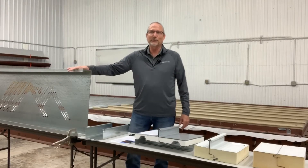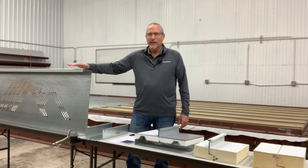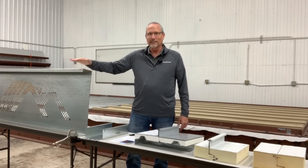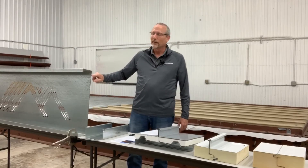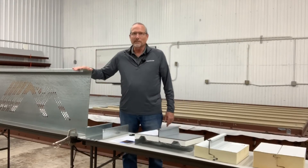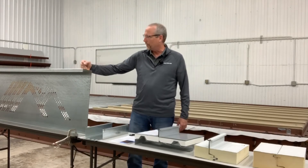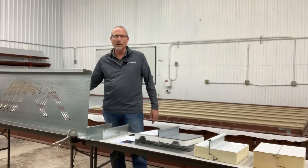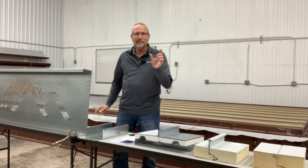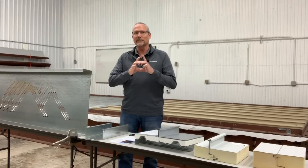We are also very proud to be introducing to MBCEA our XL purlin line. We can now manufacture purlins down to 10 gauge and also up to a 24-inch web. These are great for mezzanines, cold storage buildings, or anywhere else that you need a really beefed-up substructural member. As you can see by all these holes here, we can make it look like Swiss cheese, or in this case we put our logo in it. We also have capabilities like slots up to two inches and holes of two and three inches that are great for conduit or fire suppression devices.